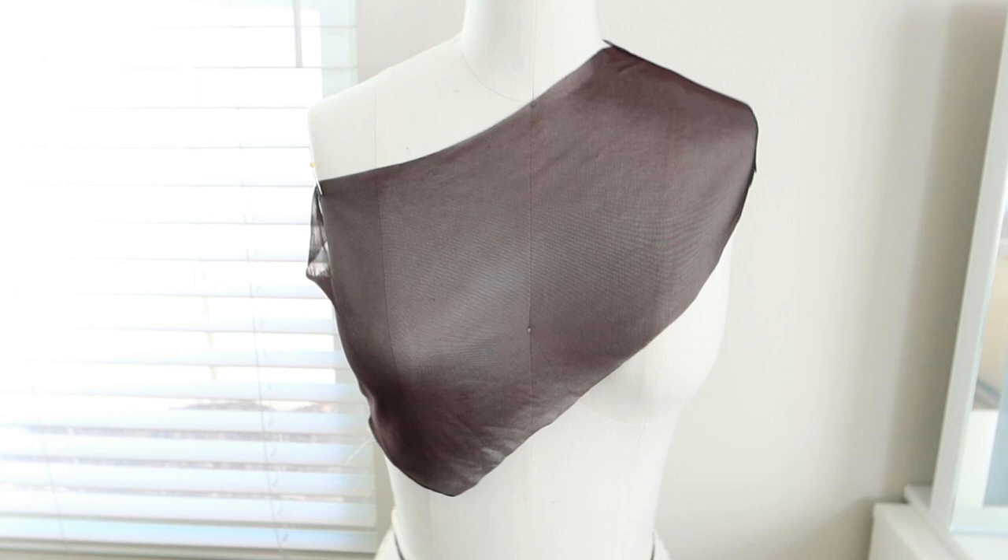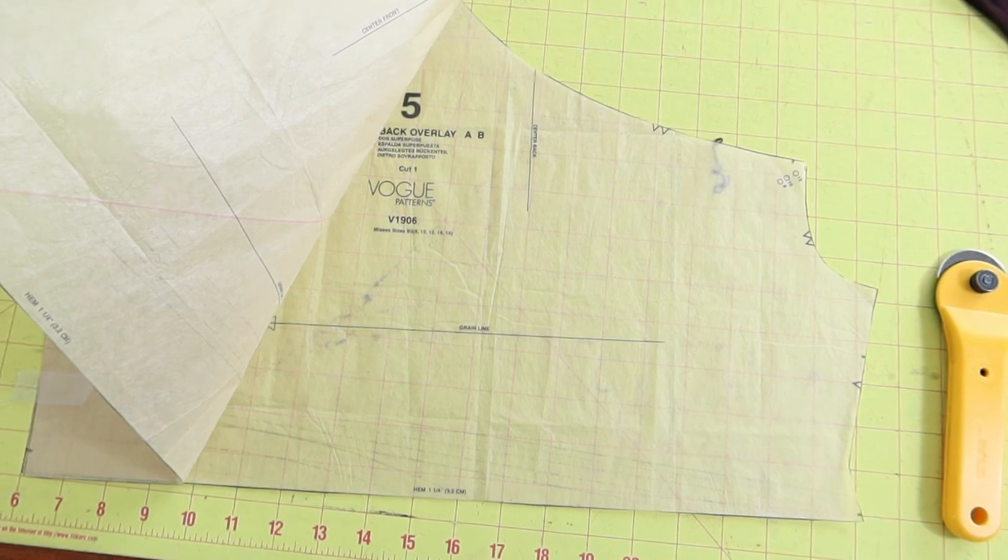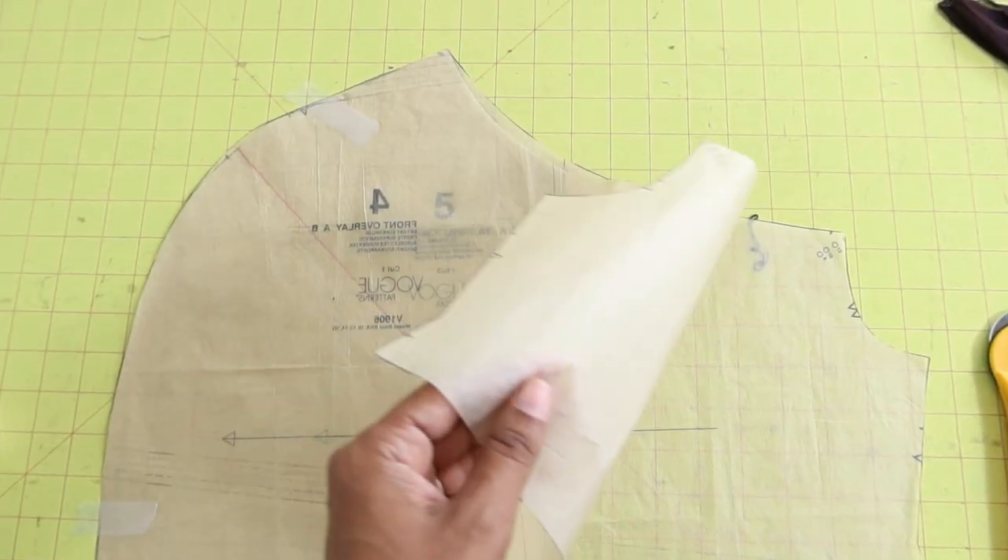I put the muslin on the dress form just to see how it looked — here's the front and here's the back. Next, I put the overlay pieces on top of each other and taped them down to the cutting mat.